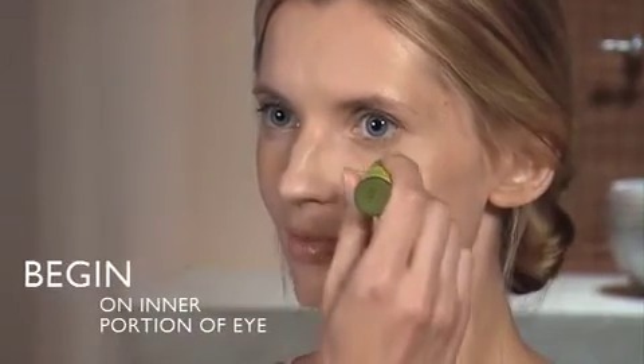Begin on the inner portion of the eye and work toward the outside. Press on your temples gently in a circular motion.